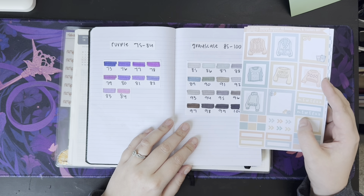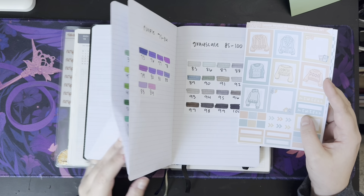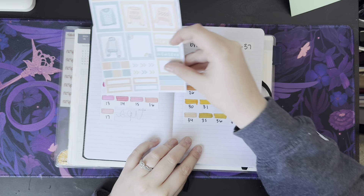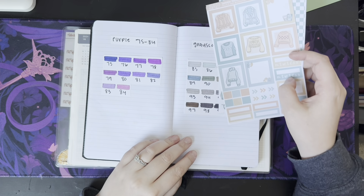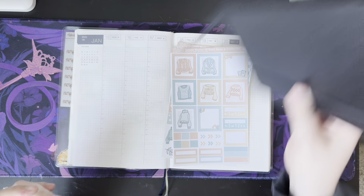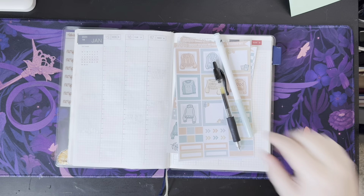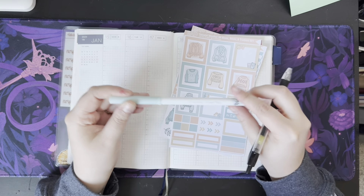I kind of like 86 — that's the color that I used for the first week. I might just use it again. I'll go for 86 again because that seems to be the best match. I already have that marker out because I was using it for the week before. So we'll use my Pilot G2 in 0.5 and my Crayola Super Tip that I've personally labeled with 86.